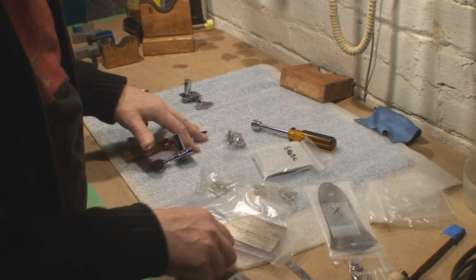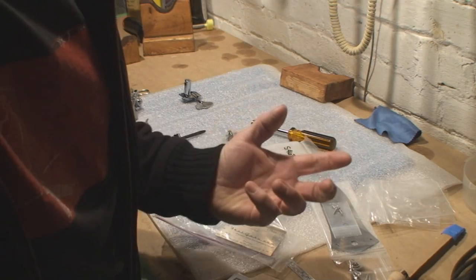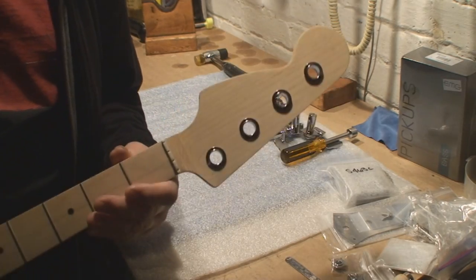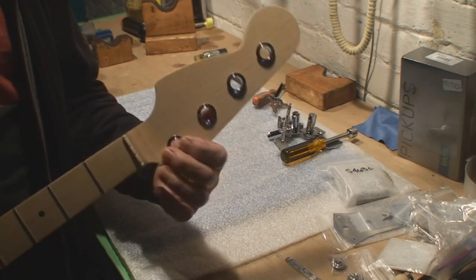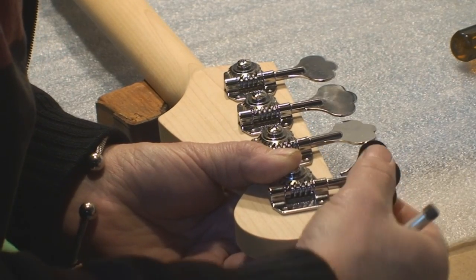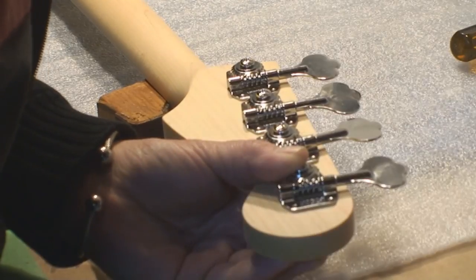Let's get back to building this crazy custom jazz bass. So this is like building a bass guitar in the mirror, so to speak. I've got the bushings in place. I'm going to do each one at a time, using the flapper here to line it up, and my trusty spring punch.